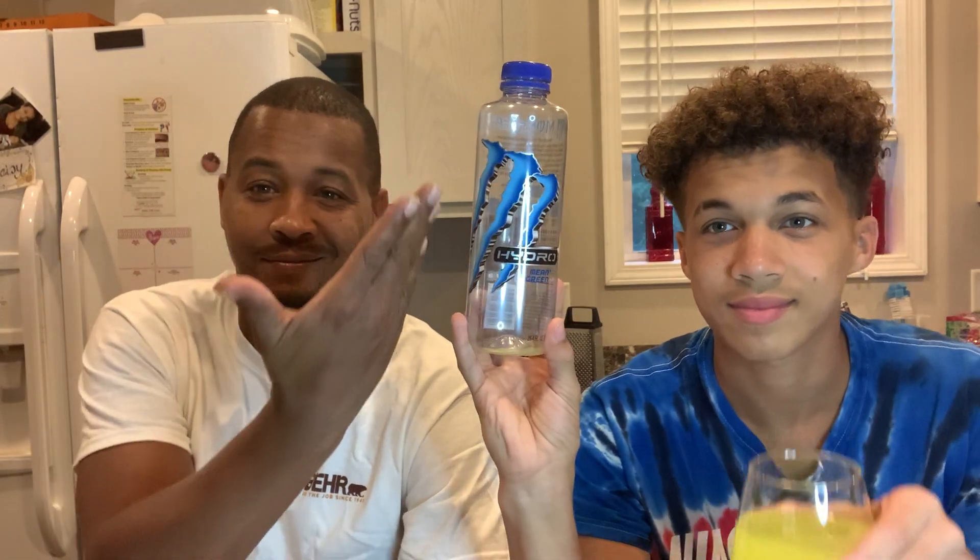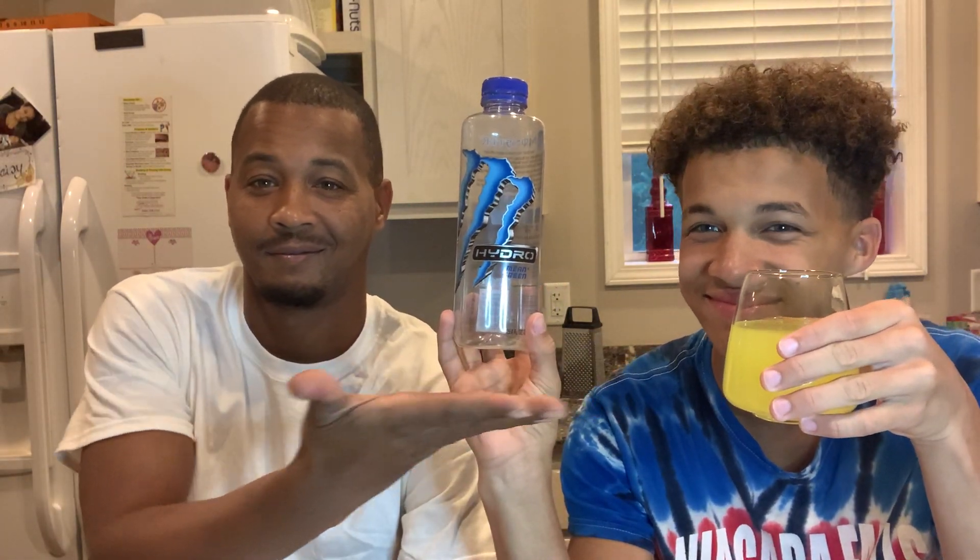The first thing I'm going to have them try is the Monster Hydro, which is kind of like Gatorade. I want them to sip it first because if at any point they don't like anything, they'll need to take a drink to clean their palate. So go ahead and try the Monster Hydro. It tastes like Mountain Dew.